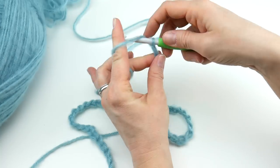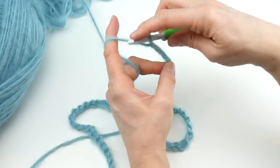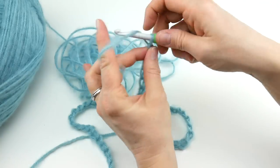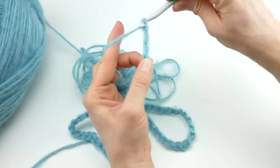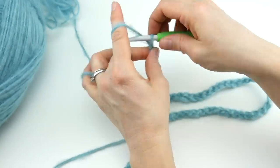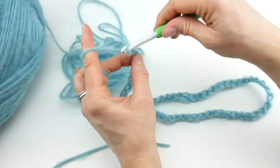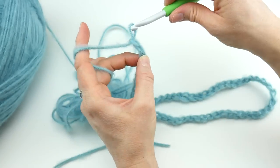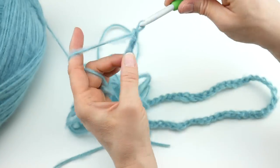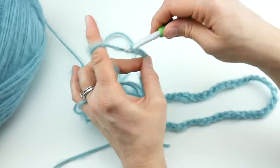Continuing our chain count: fifty-one, fifty-two, fifty-three, fifty-four, fifty-five, fifty-six, fifty-seven, fifty-eight, fifty-nine, sixty — and then we continue on to seventy-two, seventy-three, seventy-four, seventy-five, seventy-six, seventy-seven, seventy-eight, seventy-nine, and eighty.